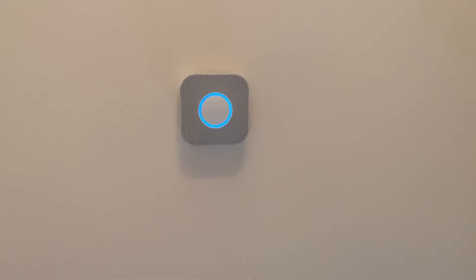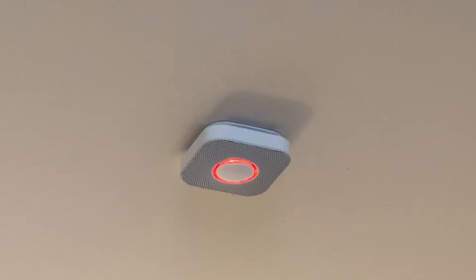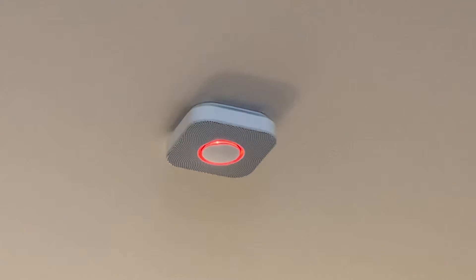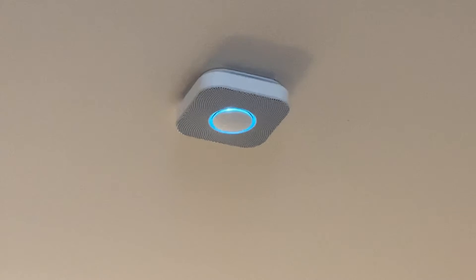Alright, we're now downstairs. Let's test this one. This is only a test. Testing smoke. Testing carbon monoxide. Just a moment. Finishing up.